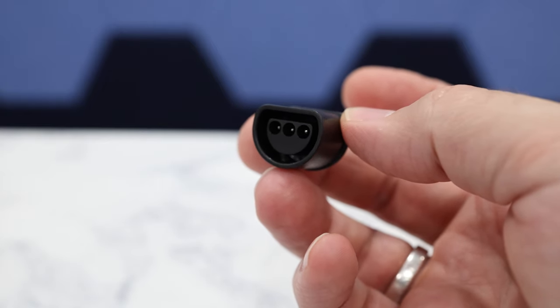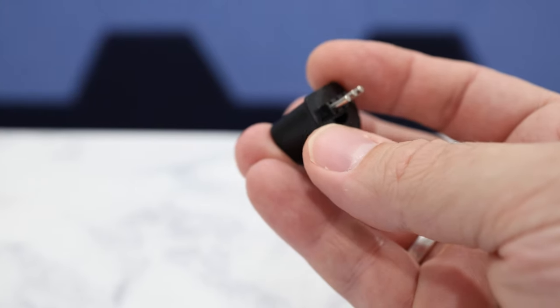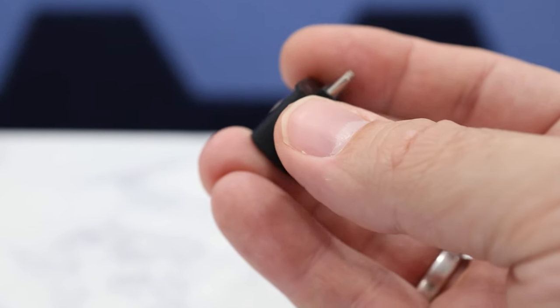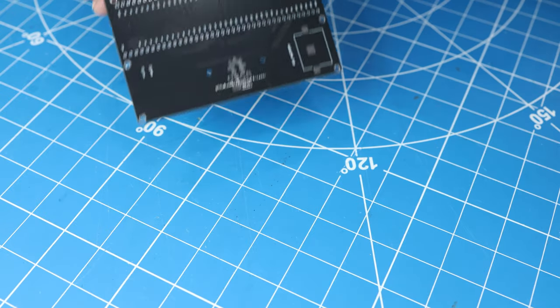And finally, I'm also going to include an N64 controller port, and the reason for this is so that I can read the data off of Nintendo 64 controller packs. Okay, let's start building this thing.